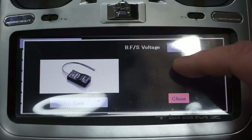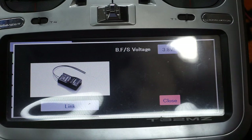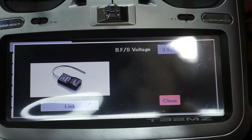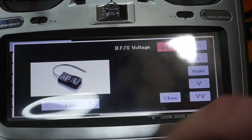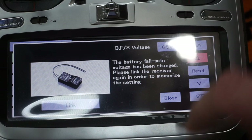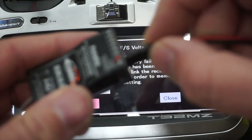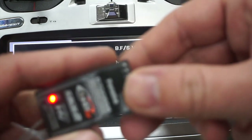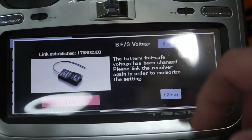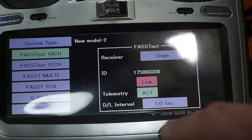Going to the link page - battery failsafe voltage. If you're running a lipo, you can run this higher; it gives you an indication if your battery goes too low, so set it appropriately. On a lipo you probably want it up around six and a half volts. Then linking - it says 'power on your receiver,' so plugging in the battery, black goes down, any channel. It should go green. It's linked.